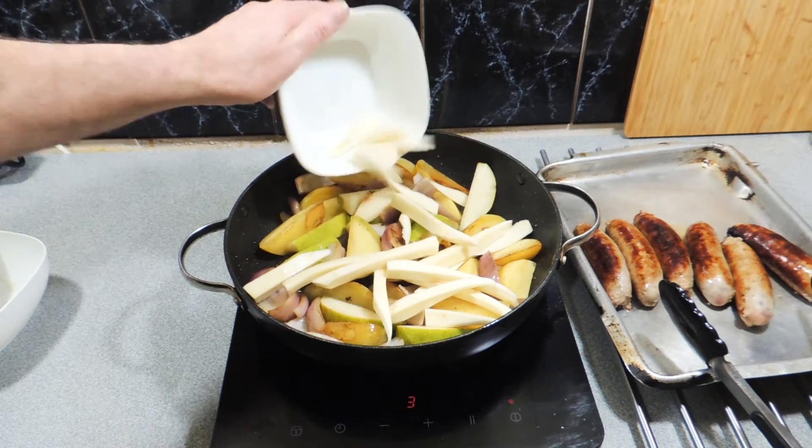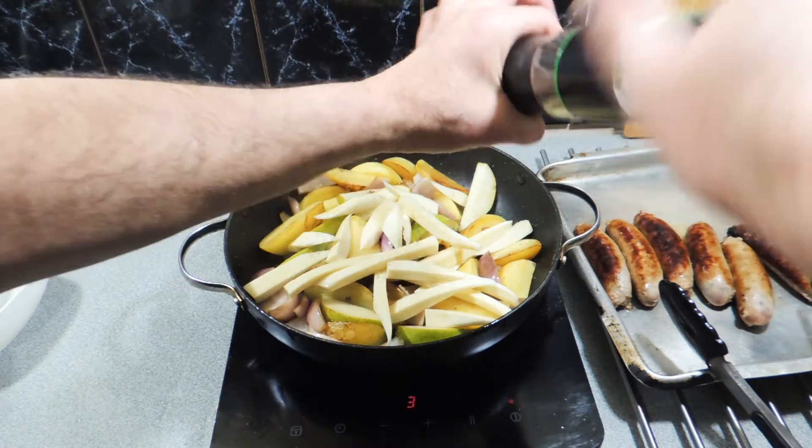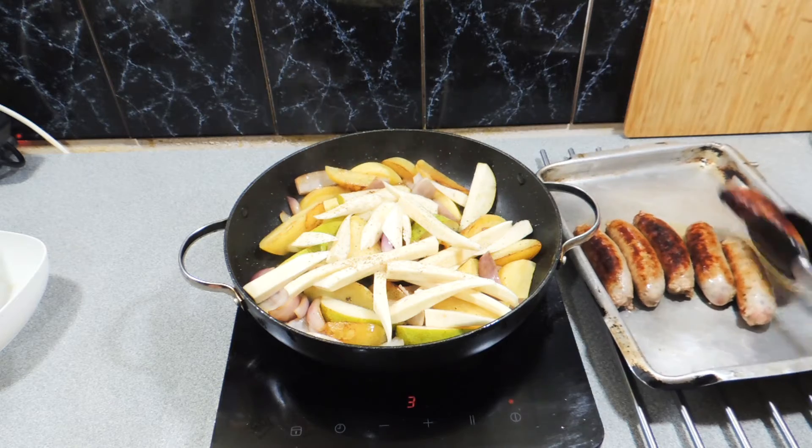Around about five to eight minutes later we're going to put in a parsnip — I've just cut those into little parsnip chips. A good dose of freshly ground black pepper goes straight over the top. Use as much or as little as you like.